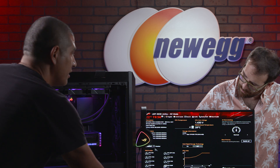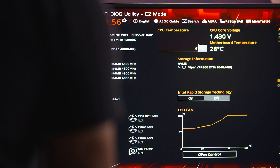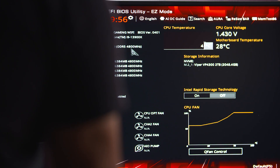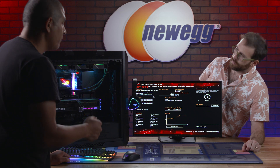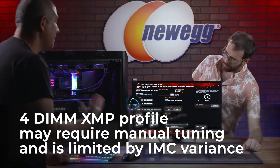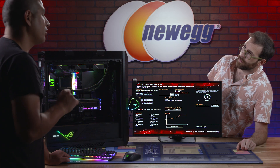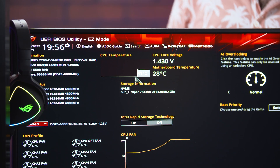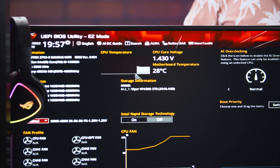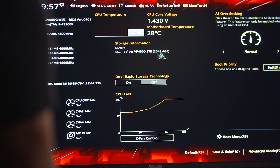Now let's quickly run through a few things in the UEFI environment to make sure everything is detected correctly. CPU is registered as a Core i9-13900K — check. We can verify the BIOS version. Memory is running at 4800 MT, which is normal at the baseline default frequency — to enable XMP, just drop down to the XMP profile and enable it. CPU temperature is consistently at about 41°C with no thermal throttle indicators. The M.2 SSD is also fully verified.